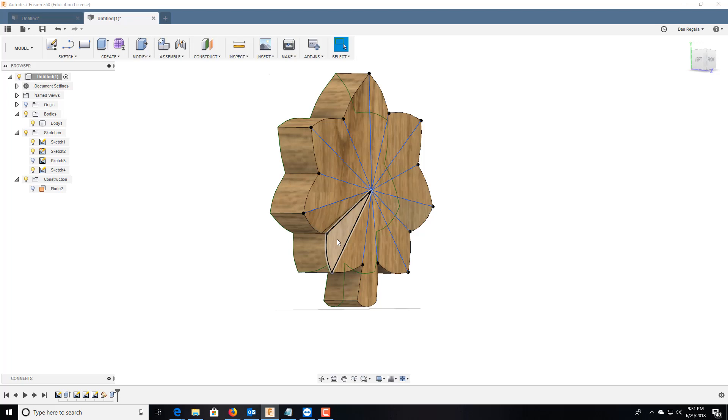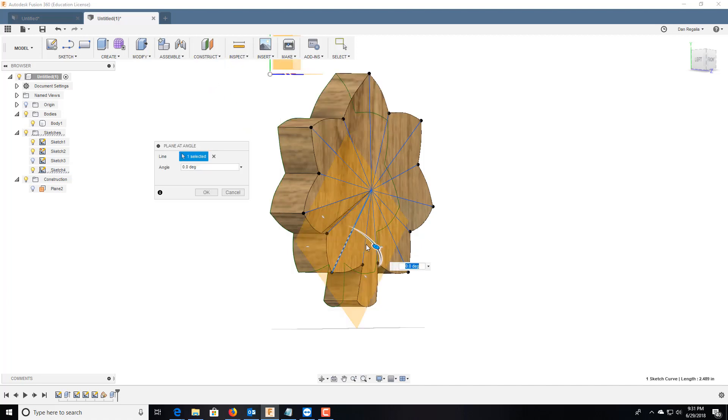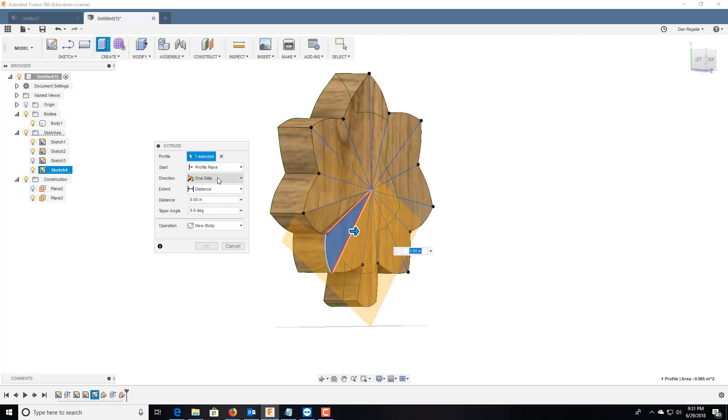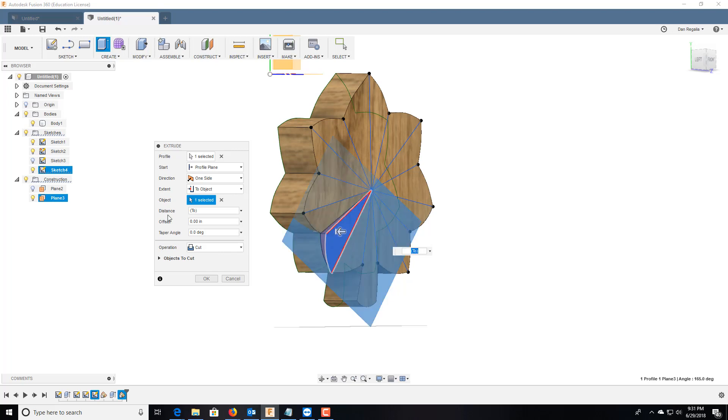Now we're going to do it again, coming down this way. So we go to Construct > Plane at an Angle — this will be positive 15 degrees — so we can match it up. Then we'll do Press/Pull again, extent to object, select the plane, and cut. Good.